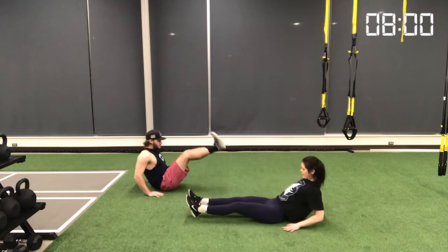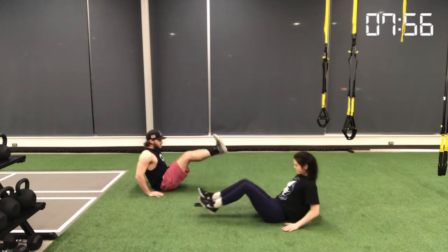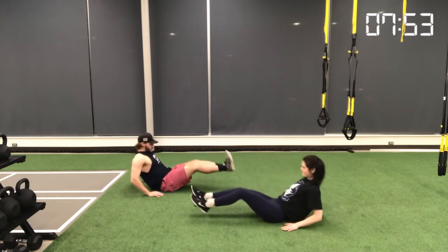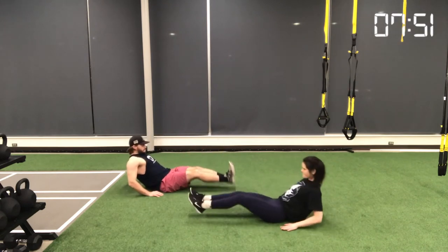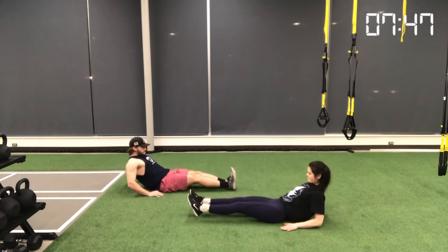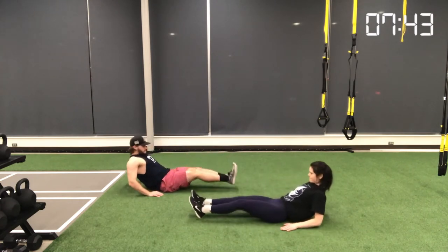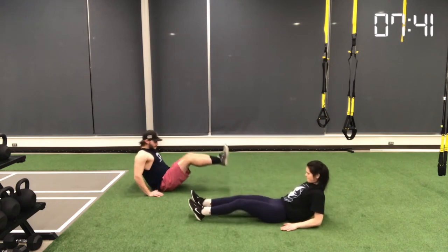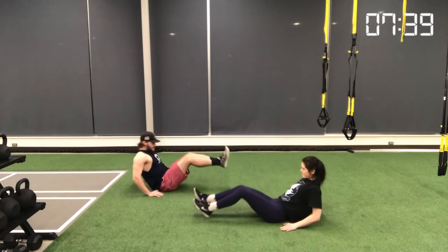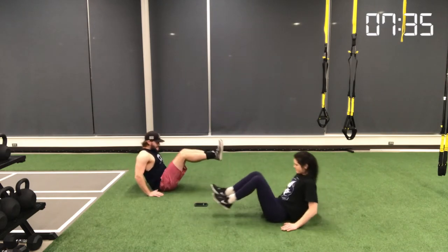Movement number three is a V-sit crunch, and it can be done one of two ways. I'm doing it with a stiff leg while Katie is pulling her knees in toward her chest — my way is a little more difficult, so pick accordingly. The main goal is to really open up that core as you lean back, inhaling on the way back, and then contracting and exhaling as you bring your knees or legs toward you, squeezing as hard as you can.